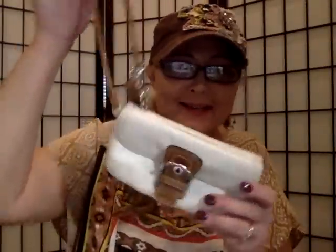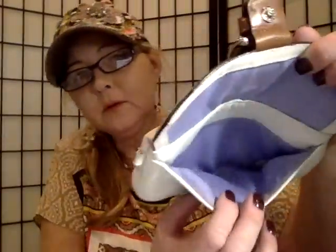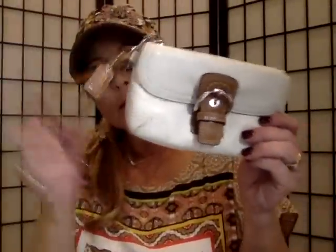I see something small in here — oh my goodness, this is so stinking cute! It's a little wristlet. It has a little buckle closure and the interior is purple, and it also zips. It's really clean, very nice. That is really cute — I like that one. I'll probably be selling it if anyone's interested.